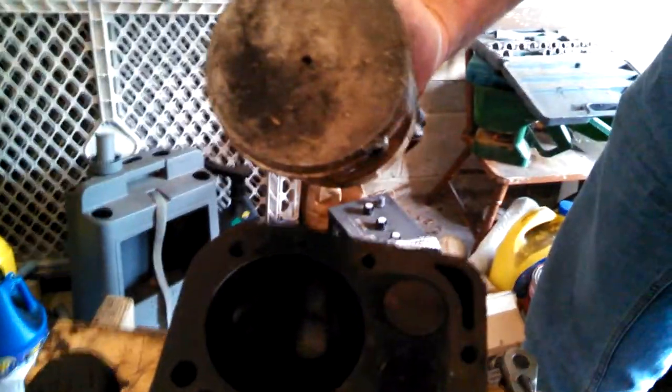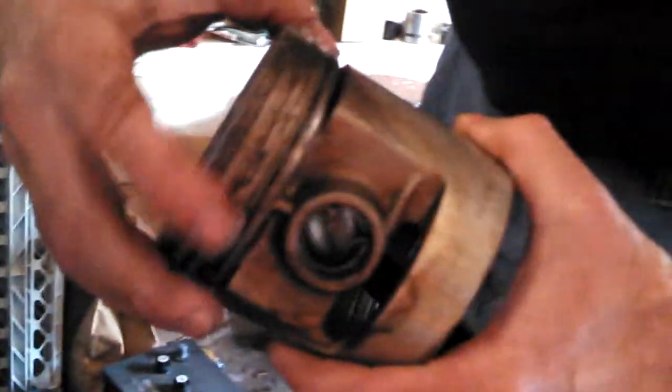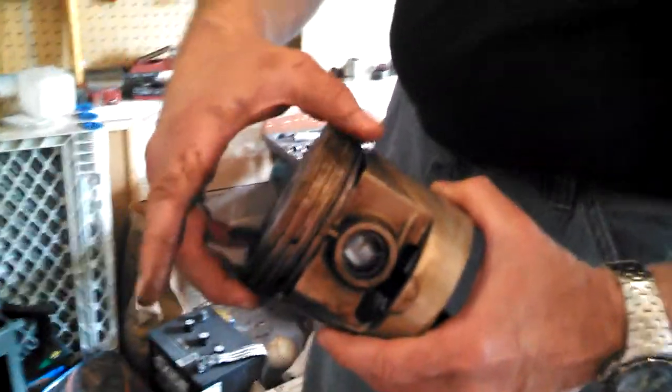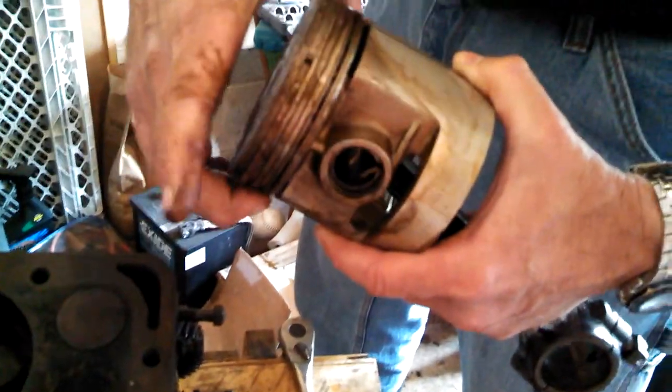That rough spot is called a ring groove. Here's the piston that came out — this is the top of the piston. These are the rings — see them moving around on there? These two are called compression rings and this one is an oil ring.